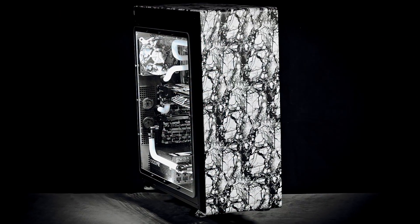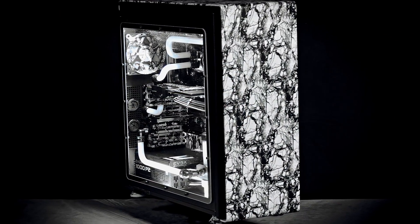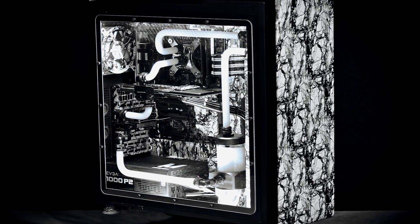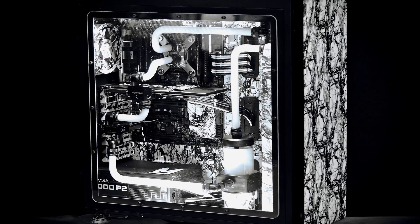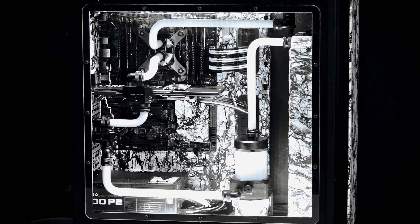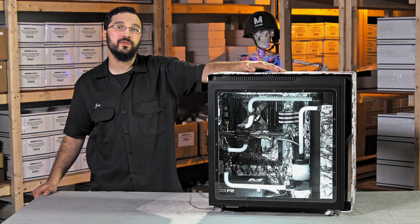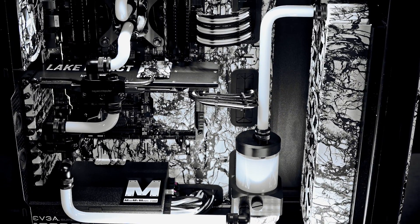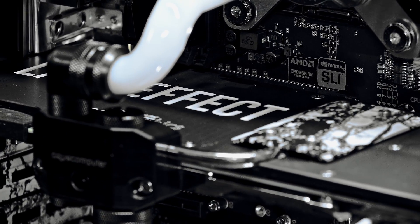Alright everybody, as you can see the Lake Effect build is finally completed. Want to thank all of you for sticking with us through this two-year journey to get this thing completed. We also want to thank all of our sponsors for supplying all the products to make this build happen. We have more builds planned for you in the near future — I promise they won't take as long as this one, but you'll be happy to see what we have in store.